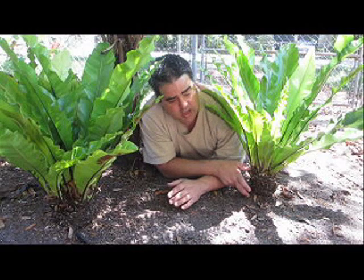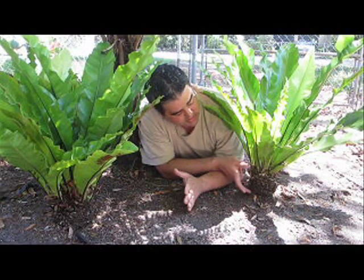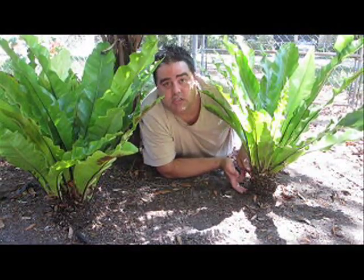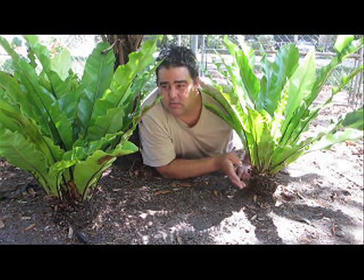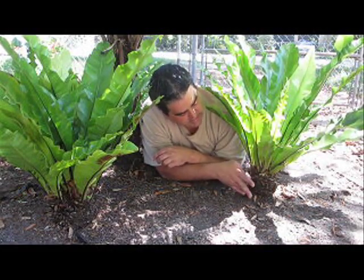Here's the trunk. I just weeded this bed and I'm about to mulch it, so I thought what a perfect opportunity to show you how this plant really does grow a trunk, as you can see here. It's only about four and a half inches tall, but it slowly grows. The trunks on all tree ferns are really just a mass of roots. I have a piece of a Cyathea trunk that I'll show you in a little bit.